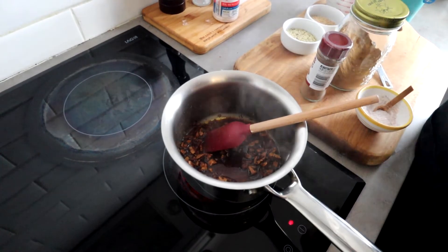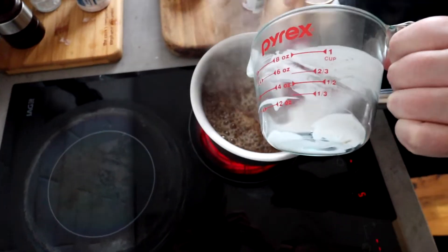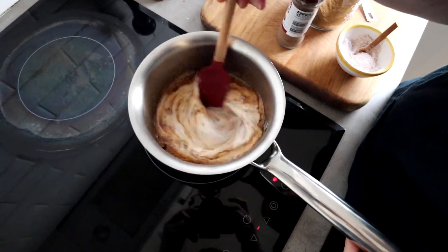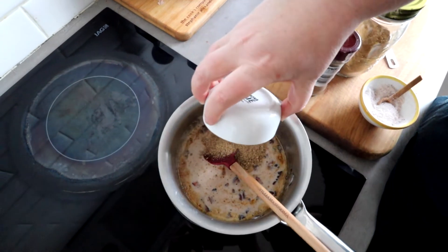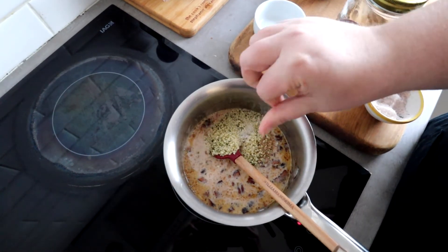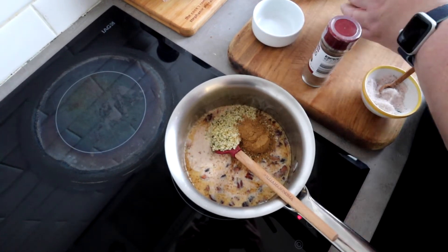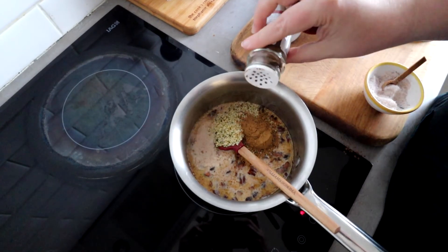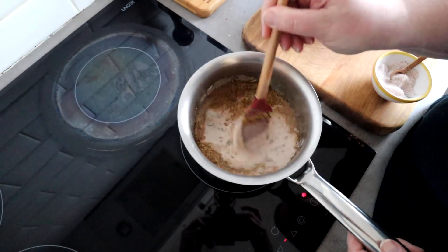Our sweetener is all dissolved and our nuts have toasted, so I'm just going to add in our coconut milk, and then we have our golden flax meal and our hemp seeds, and a pinch of salt.